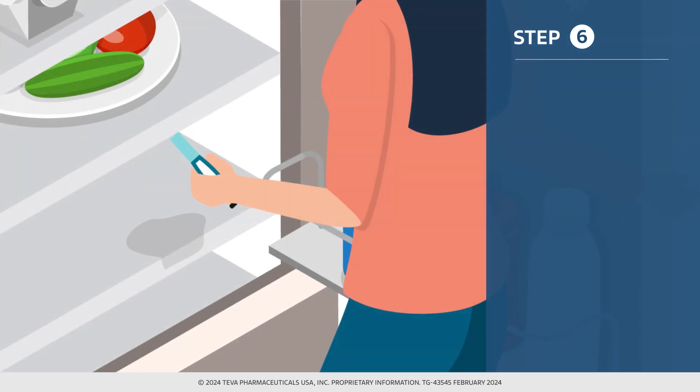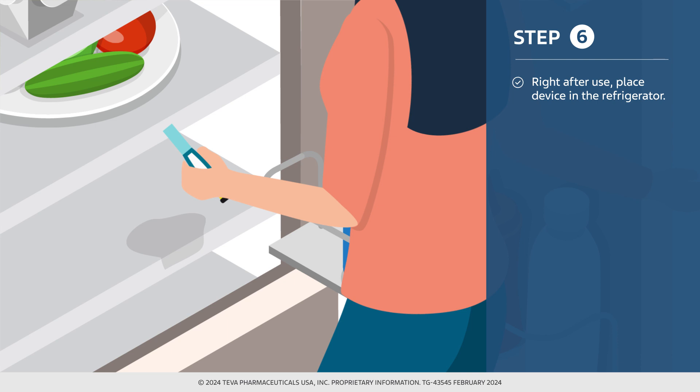Right after use, place the Teva teraparatide injection delivery device in the refrigerator. Now that we have explored proper procedures, let's review potential problems and the corrective actions you can take.